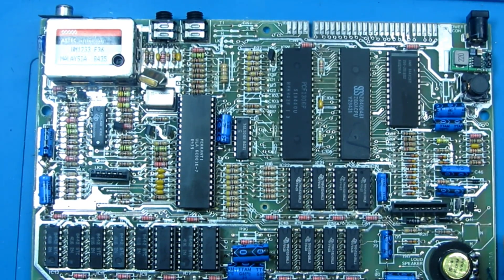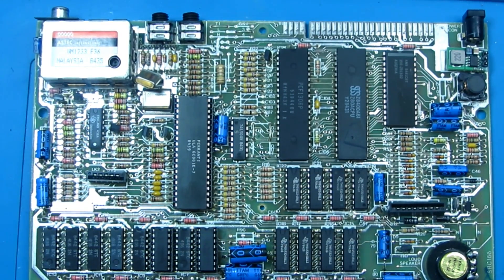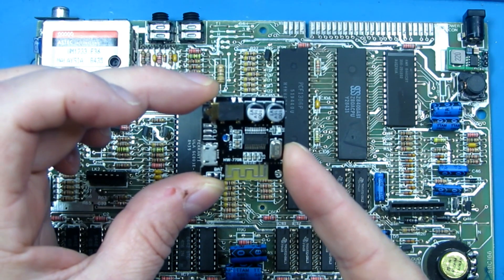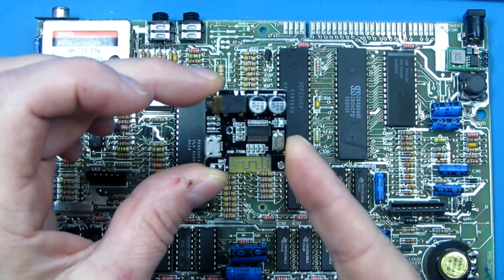Alright, okay, I'm back on the bench. We have our Spectrum 48K and this time I'm going to be adding a Bluetooth module so that it can load games through other devices such as a phone.